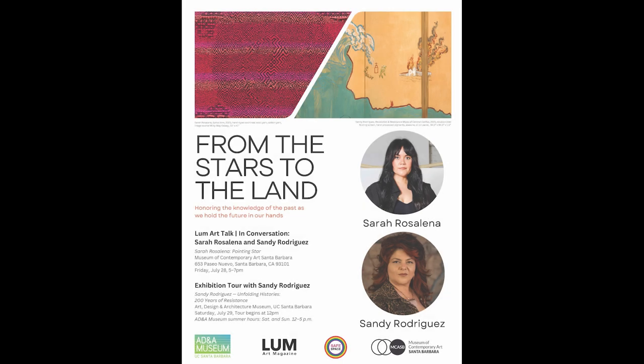Some of you may have seen and attended the fantastic talk last night at the MCA Santa Barbara. Last night's event and today's event are co-hosted and partnered by the two institutions. We also have Reddy with us at the MCA Santa Barbara, so if you have not seen Sarah's show, please check it out in Paso Nuevo downtown.